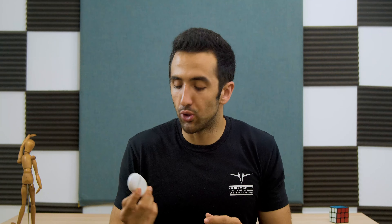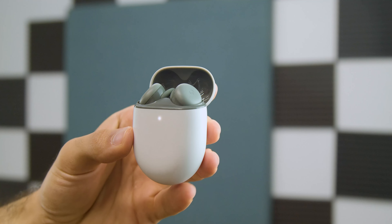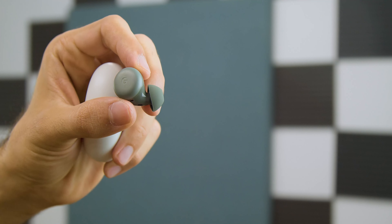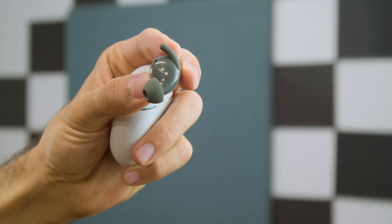The main reason the Pixel Buds A Series exists is to alleviate those connectivity issues. I haven't had any connectivity issues with the A Series, but these are relatively newer to market so we'll have to see how they fare with the test of time. Thankfully, the subtle differences between these and the 2020 buds don't include any loss of smarts or sound quality, which is great.